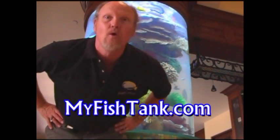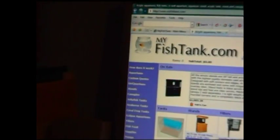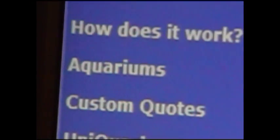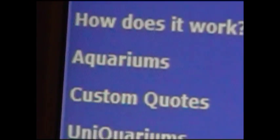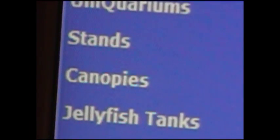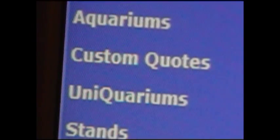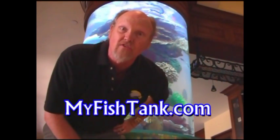My name's Jim Stein. I'm with myfishtank.com. We have a full line of acrylic aquariums and quality aquarium furniture. If you look at those links along the side in the navigation column, there's a link for aquariums, stands and canopies, filter systems, and some supplies. There's also a link for custom aquariums, and if you click on the videos link, there's some instructional information that I think you'll find helpful.